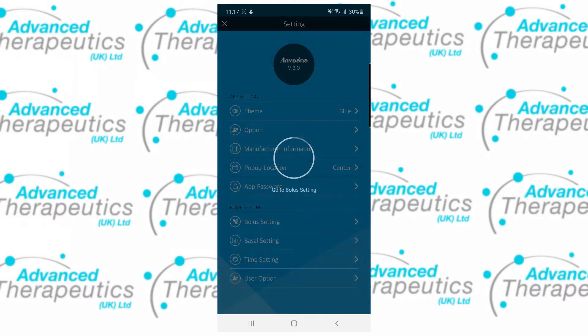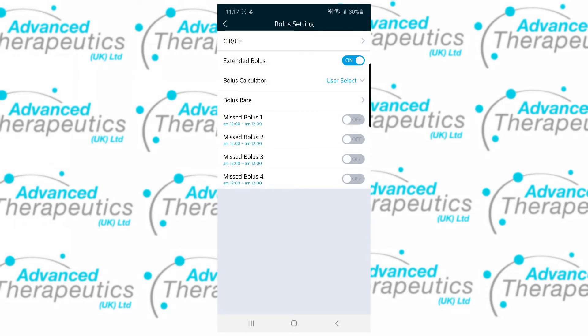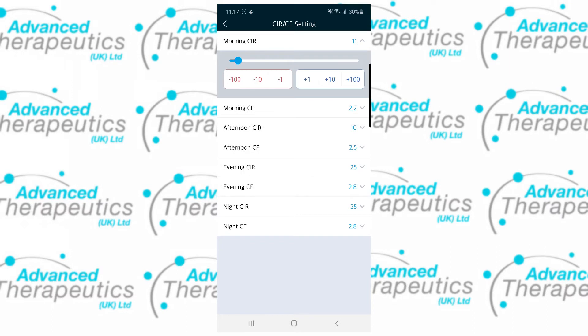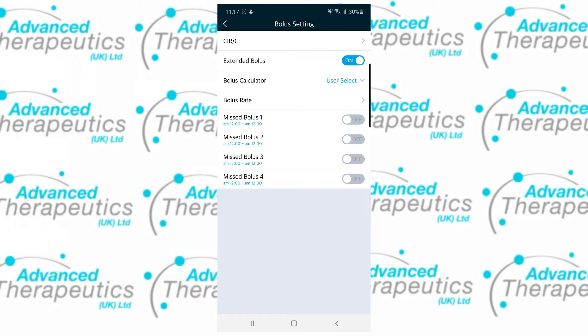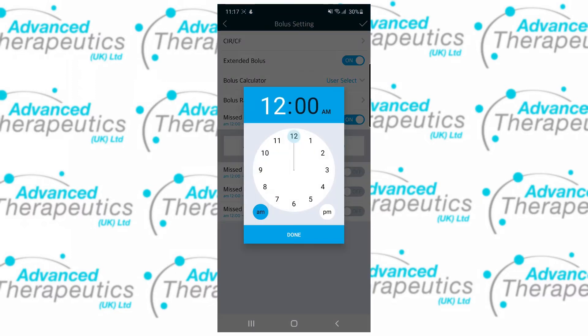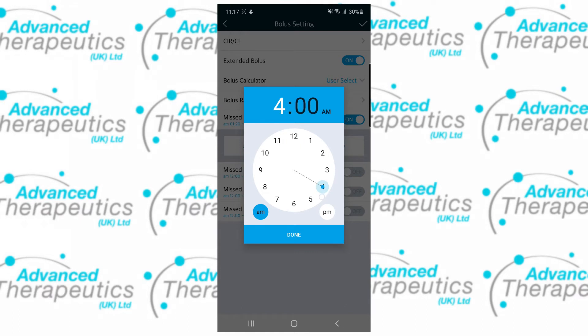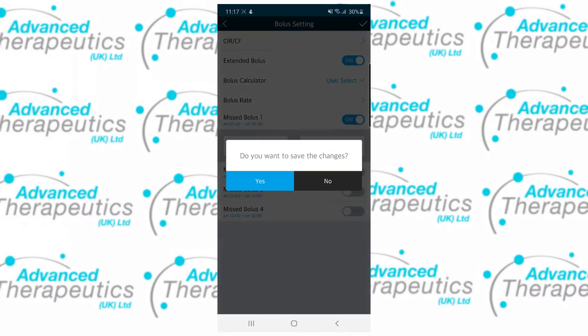In the pump settings, bolus settings will allow you to change your ratios. Tapping on the ratio will let you edit the number and when changed, a tick will appear in the top right allowing you to save. You can also set whether your extended boluses are on or off and include any missed bolus alerts that you may wish to program. Within the app, missed bolus alerts can be tailored specifically to you. Remember to tap the tick to save any changes you may have made.